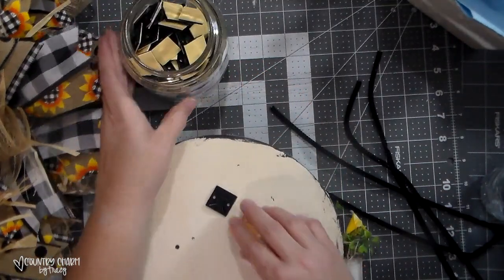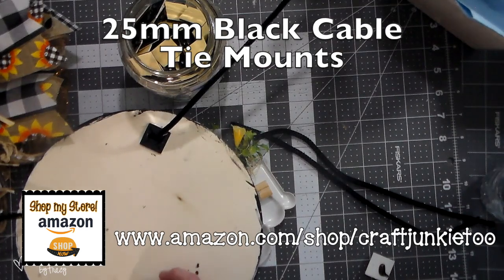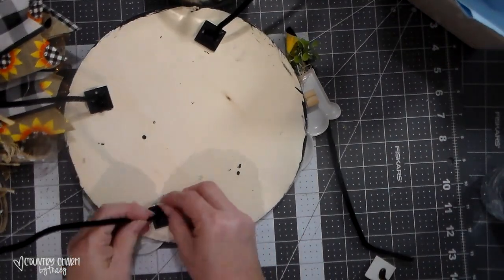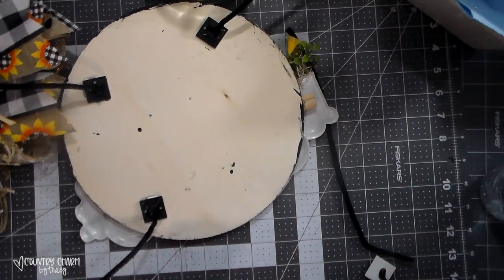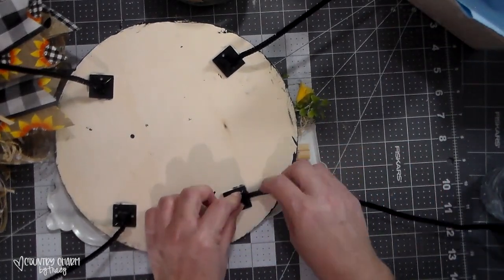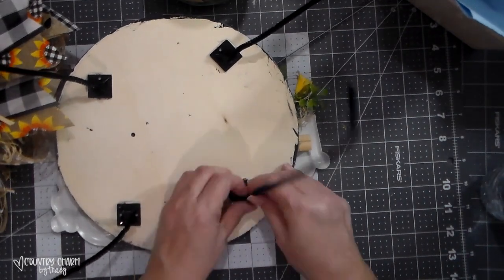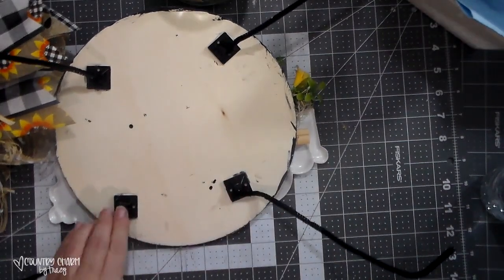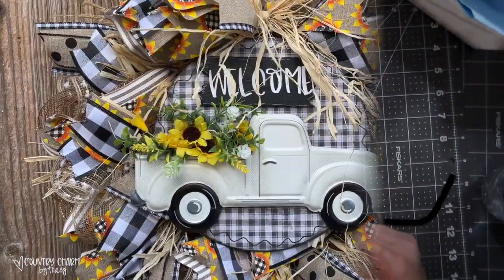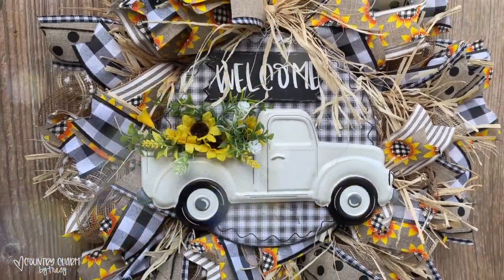To attach the sign to my wreath, I'm using cable ties, which are located in my Amazon shop if you'd like to check them out for wreath making or attaching signs to different projects. This is a great alternative if you don't have a loop or hole — it just has holes in it and you can slip pipe cleaners, wire, or zip ties through. They're in my Amazon store so you can get the information to see if it's something you'd like for your own crafts.